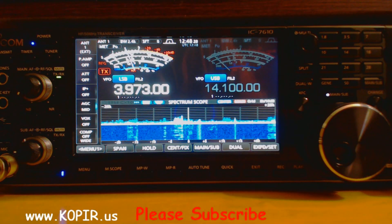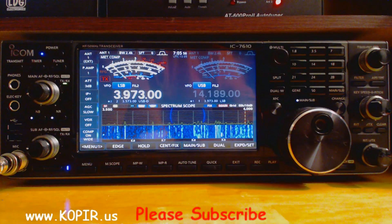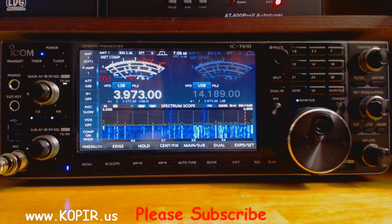When you get the 7610, this is what it looks like. So how do you go from blah to something a little bit better, in my opinion. This video doesn't do justice to the LCD on the 7610 — it looks much, much better in person.